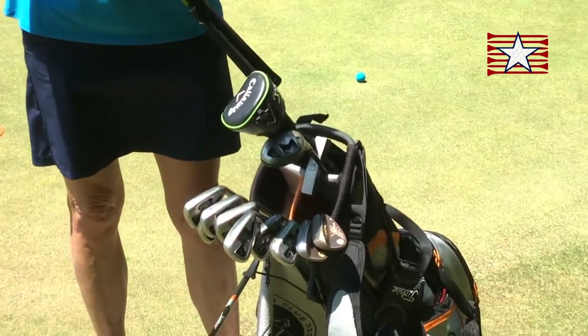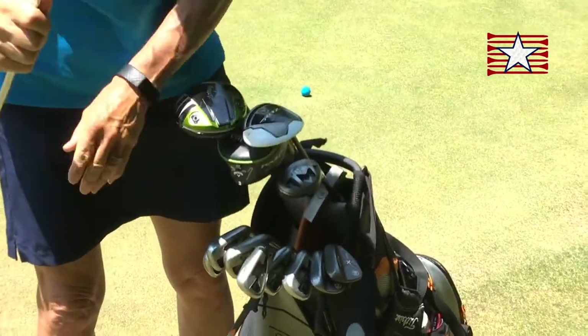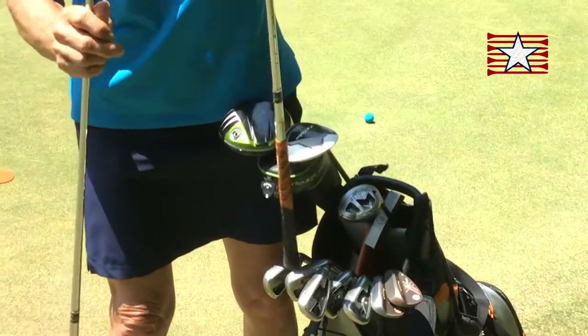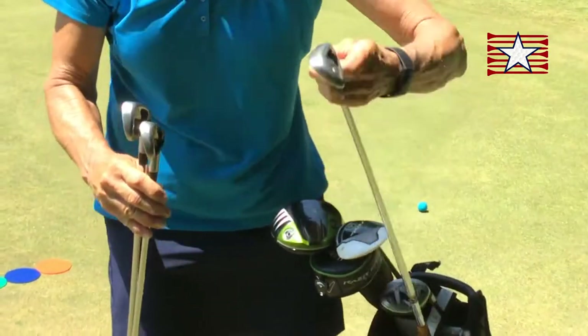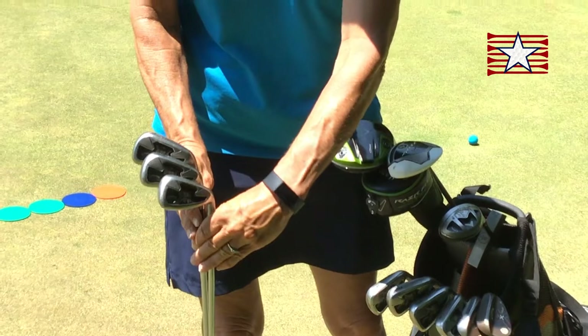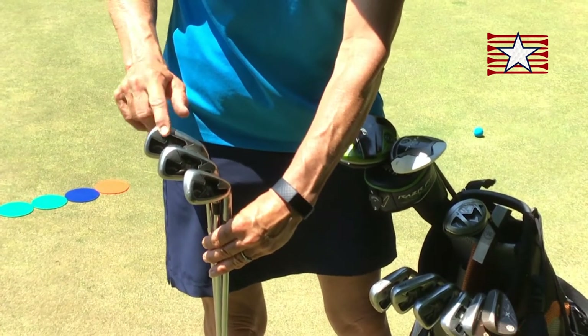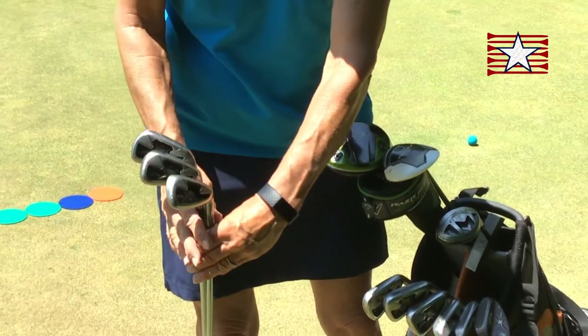Let's look at that in a little more detail. Why does it make a difference? I'm going to pull out a four, a six, and an eight for example. Right away you can see there's a different length. The four is a lower number — it's longer. Six is the medium and eight is the shorter.